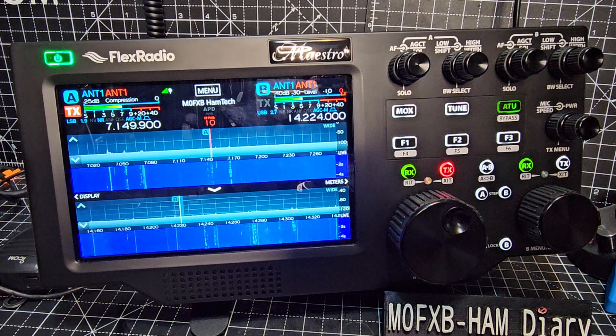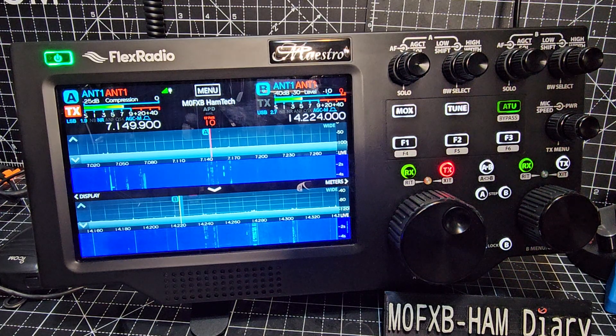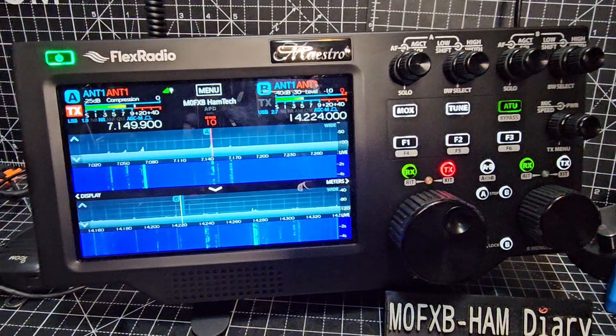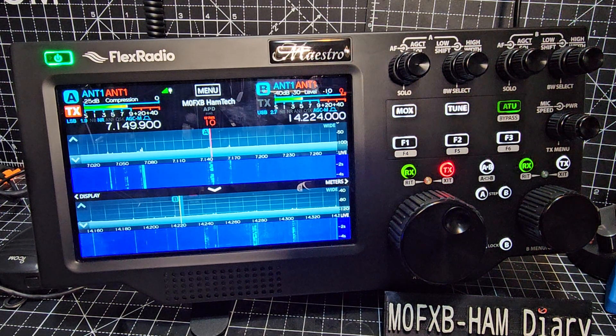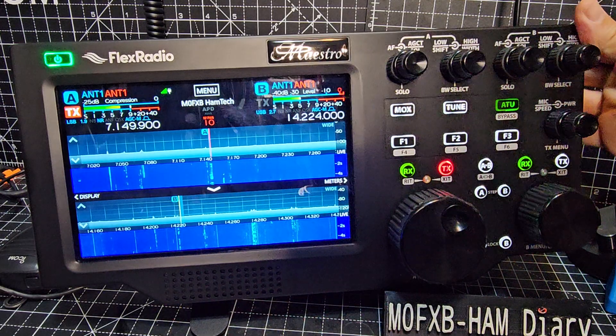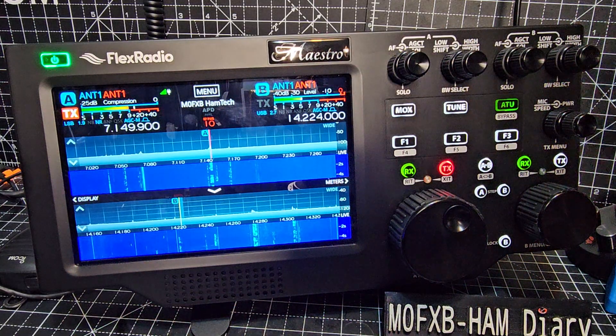So I feel the main idea for making this unit at all is to get the radio experience without having to carry around the whole radio, which is a large unit. Also you do not need a PC — this will connect to your Flex 8400 or 6400, which is discontinued now, and you can get the full functionality just using this panel.